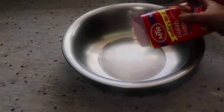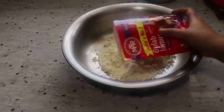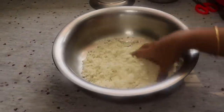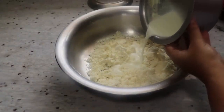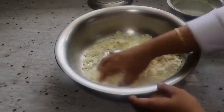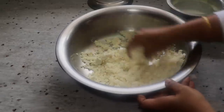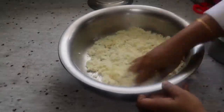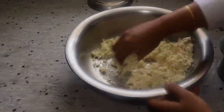I will make the jamun powder ready. My brand will be dry. If you want to mix it in a bowl, you can mix it in a bowl — mix it well because it should be soft.